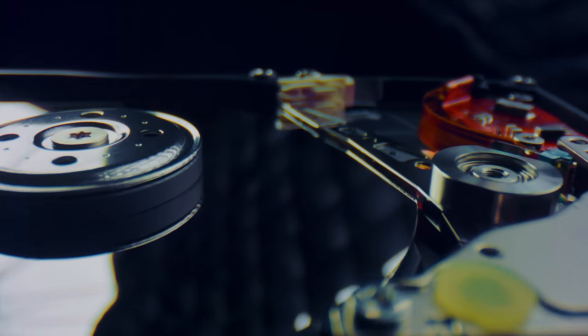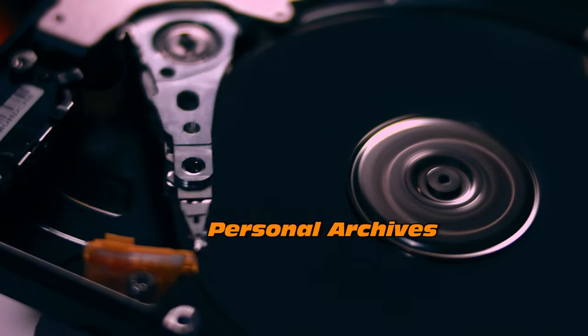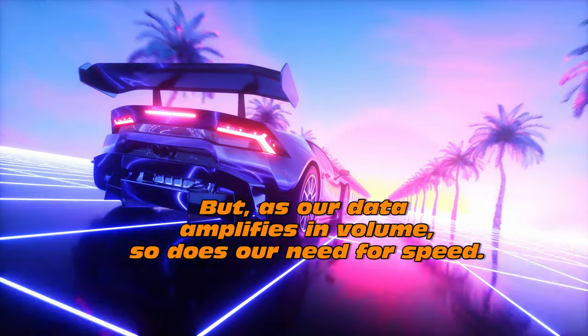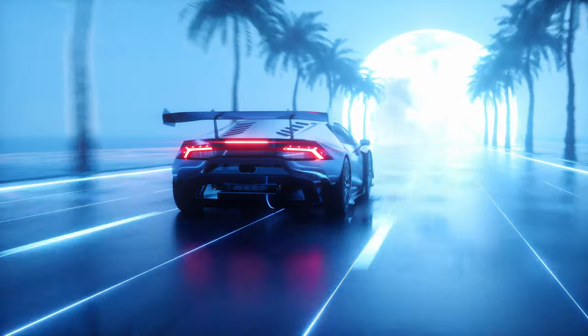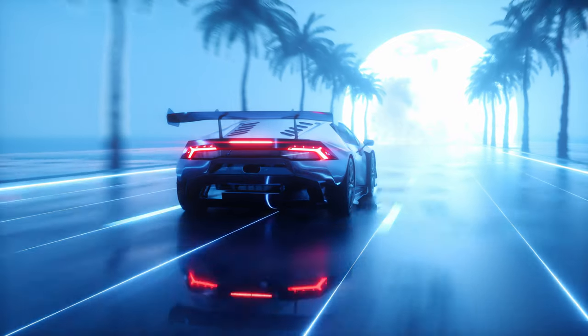The humble hard drive, working overtime to handle all our documents and files, software installers and personal archives. But as our data amplifies in volume, so does our need for speed. Today we're stepping into the fast lane to redefine your computing experience, so we can put to rest these annoying glitches.